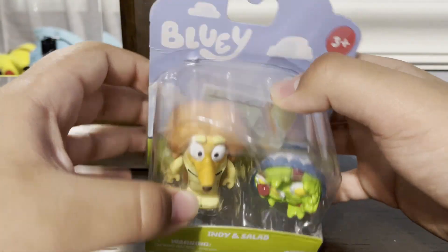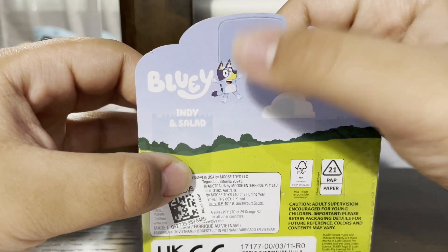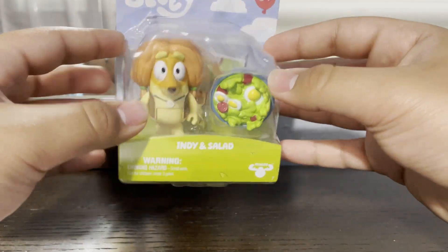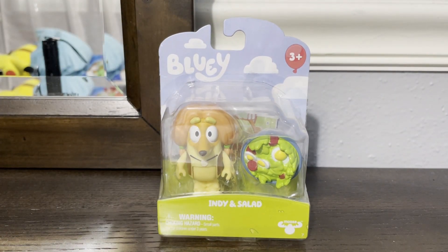We're about to unbox it right now. It says Bluey and 3 Plus. I can see a Bluey with her right there and the logo — Indian Salad. This is from Macy's. So without wasting any more of your time, let's do a quick unboxing.